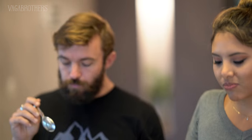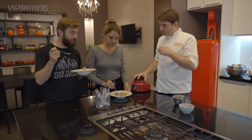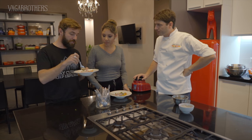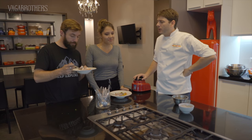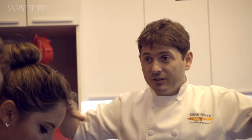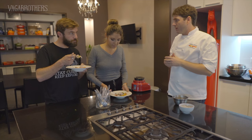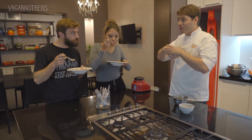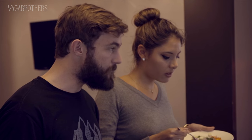Peruvian food is such a fusion food. You have the influences of Japanese, Spanish, and indigenous ingredients. And it's not only cultural influence but also ingredients - because of the different types of regions and climates we have in the country. Peru is like a full fridge - you can find almost anything because of the diversity of products and the different types of climates we have at the same time.